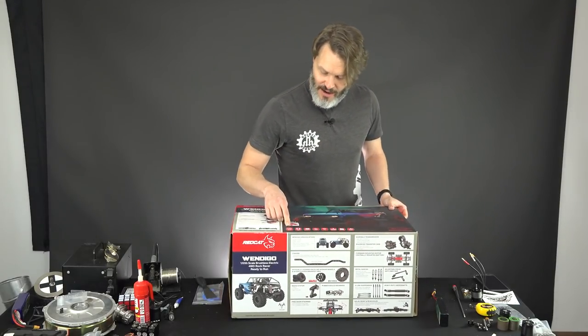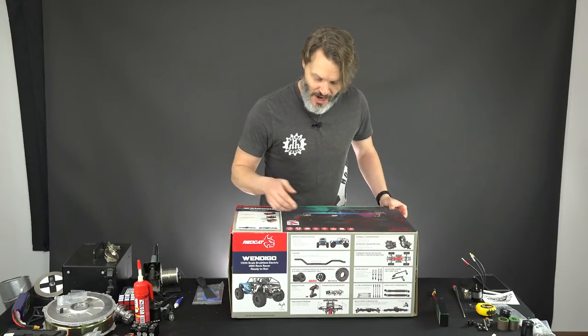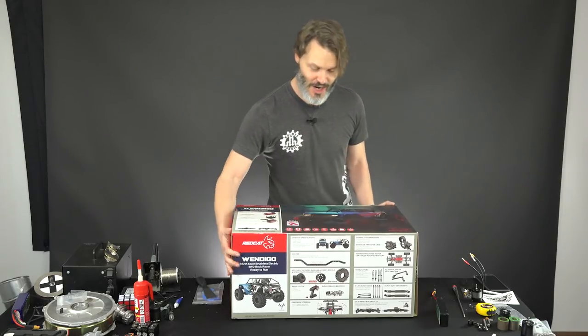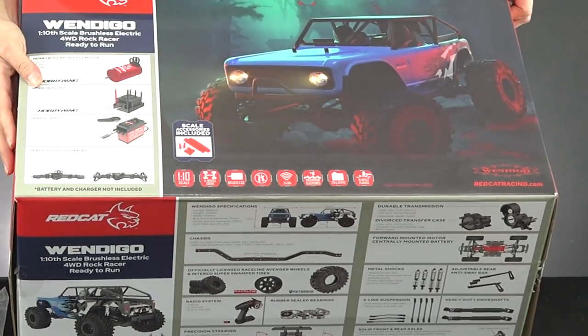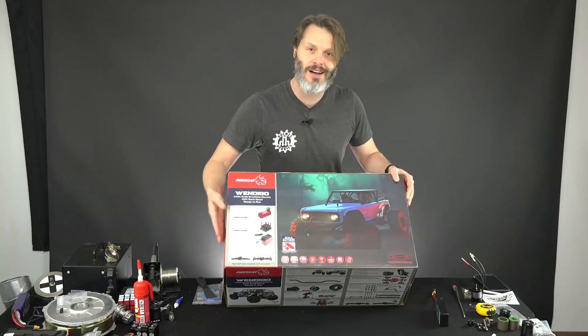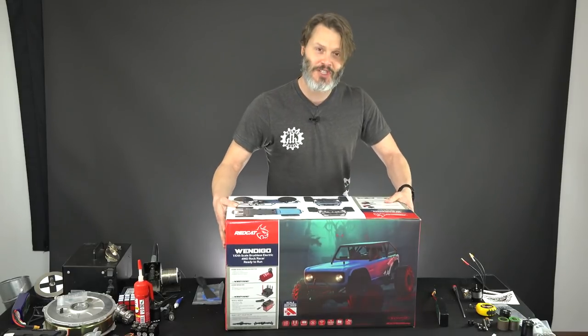Just going through it: 10th scale, it's got some scale accessories, four wheel drive, brushless, no need to wrench on it. It even shows you no need to wrench on it, waterproof electronics. Let's just get right into it.